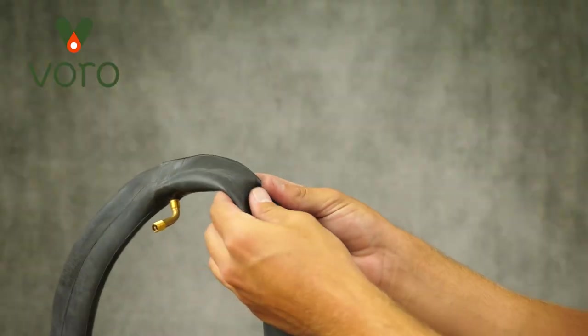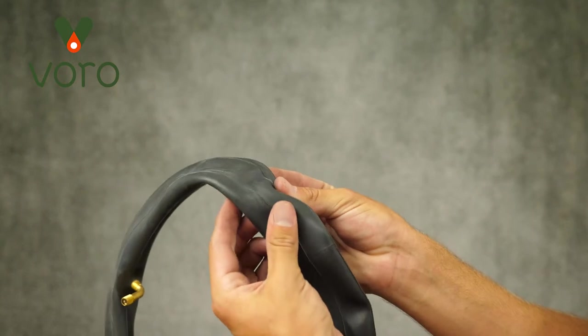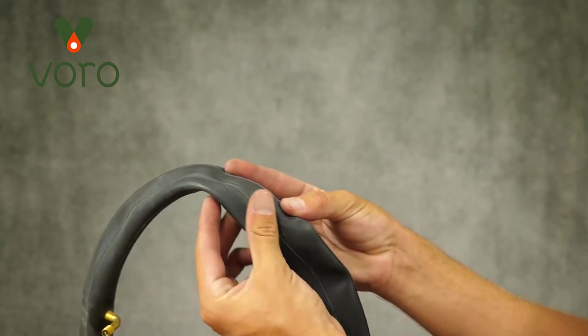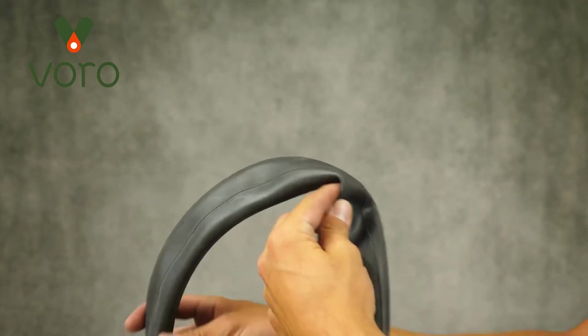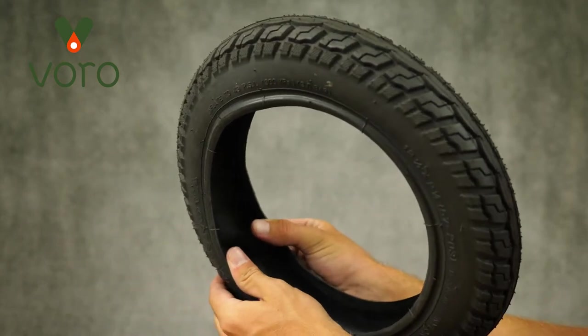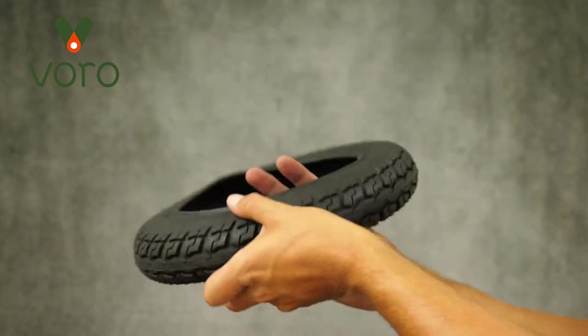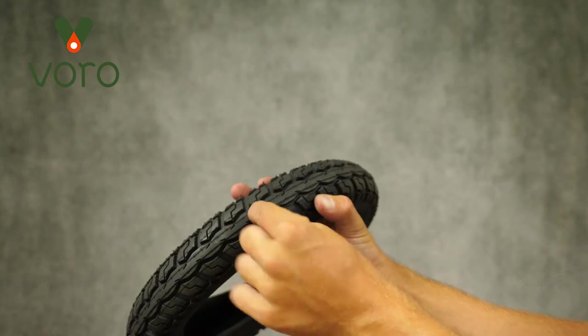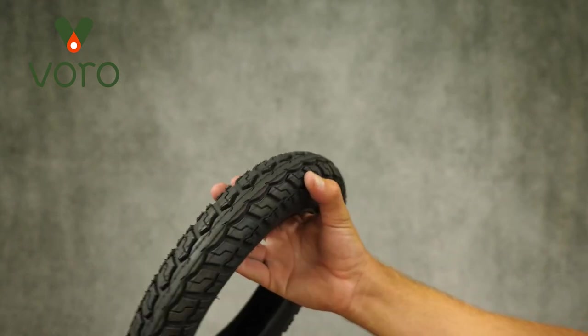Now if you pulled your tire off because you have a flat, you can patch your inner tube or you can replace it. If you choose to patch the inner tube make sure you inspect it for wear and pull out whatever thorn or sharp object caused the puncture before patching. Also inspect your tire for any debris or sharp objects that could have caused the puncture. If you find any sharp objects embedded in the tire it's best to pull them out from the tread side of the tire — that way they do minimal damage to the tire's rubber.